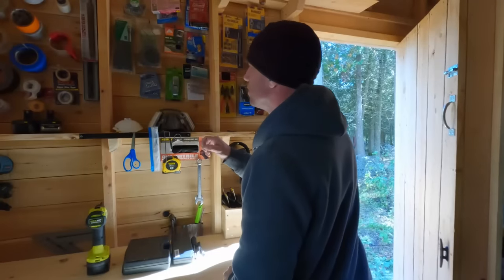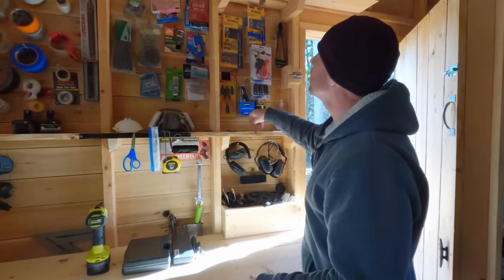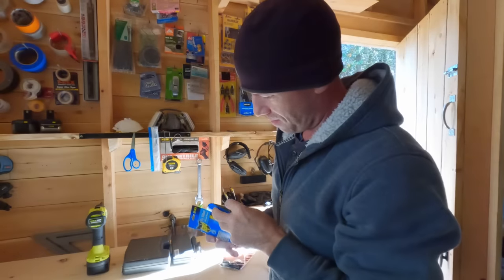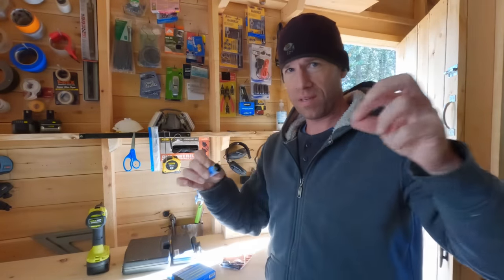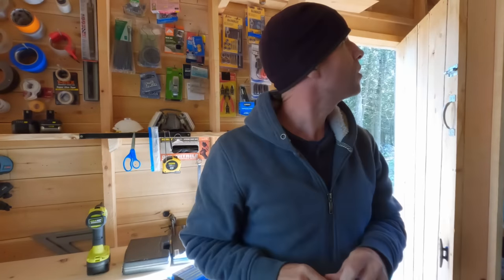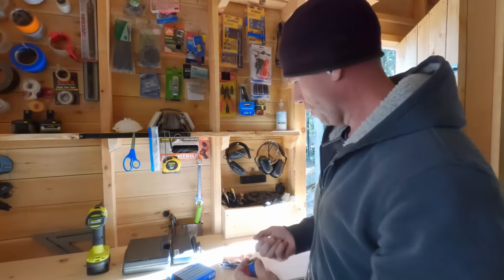I don't think I have any tiny nails — I could actually put a staple in there and bend it, or a thumbtack. I think I know where to find a thumbtack. This is the tack that comes inside the roll of flypaper. When you pull the fly ribbon out, it unrolls and they give you that to stick it to something. There we go. Perfect.